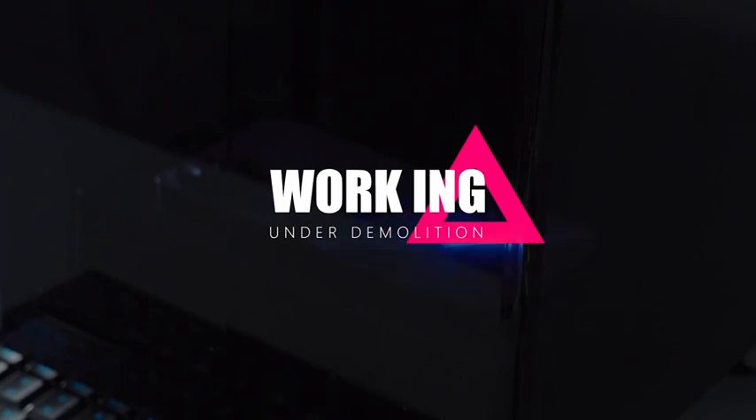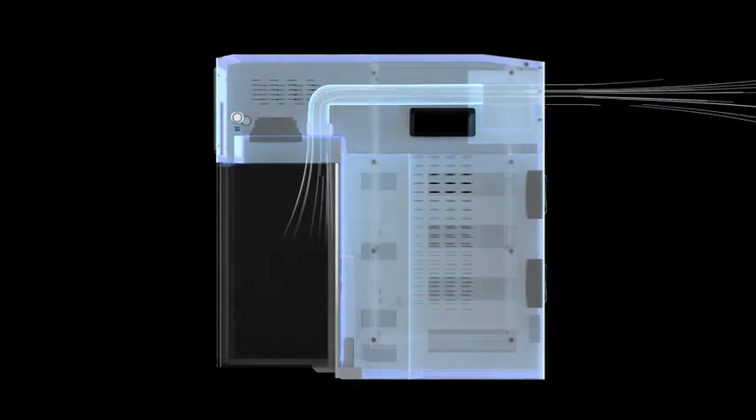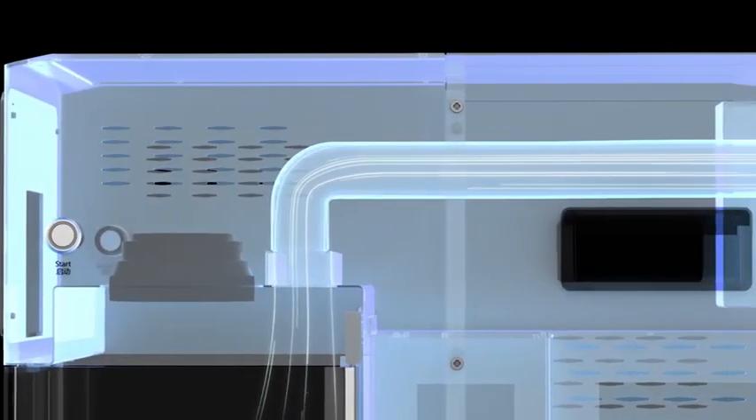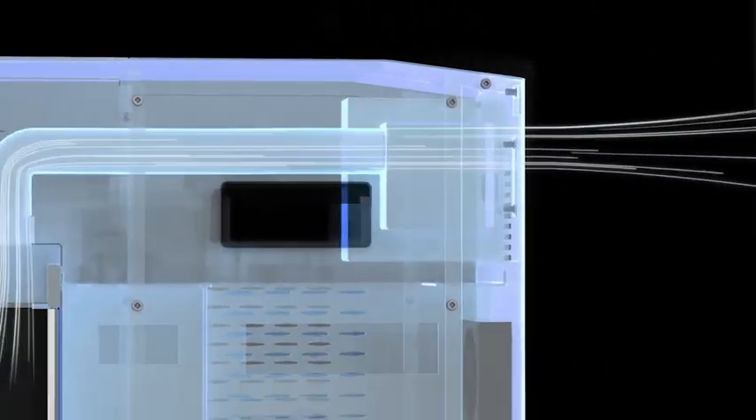Wait for the work to be completed. Through the isolation visual window, you can view the progress of the work, and at the same time effectively isolate the smoke. The activated carbon smoking instrument gives you a healthy and environmentally friendly working environment.